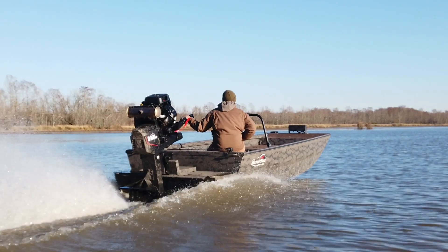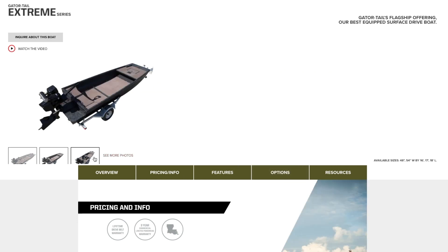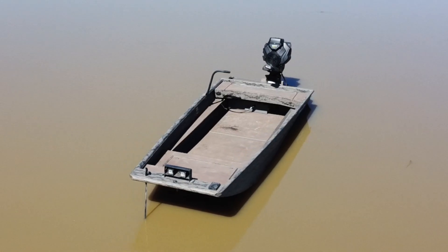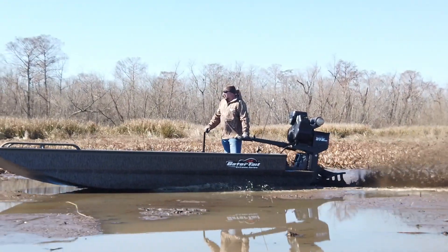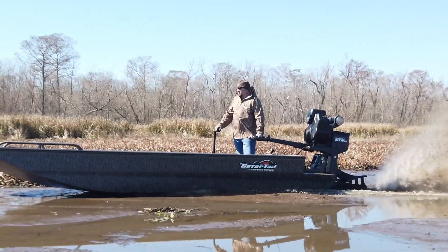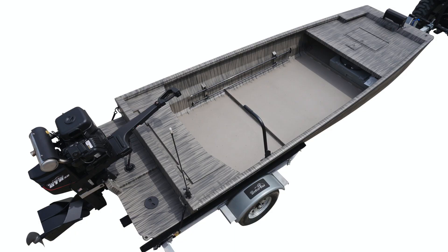The number one selling boat we sell — the flagship model of Gator Tail Outboards — is the Extreme Series. You can find it on the package deals; it's all over the website. It comes with a four foot front deck, front storage, and a drop deck transom with the T-Lock T-Rail system with the exterior rub rail on the outside. This starts as an open floor plan boat and the customer picks and chooses the options they like. Package number one is the most popular one.